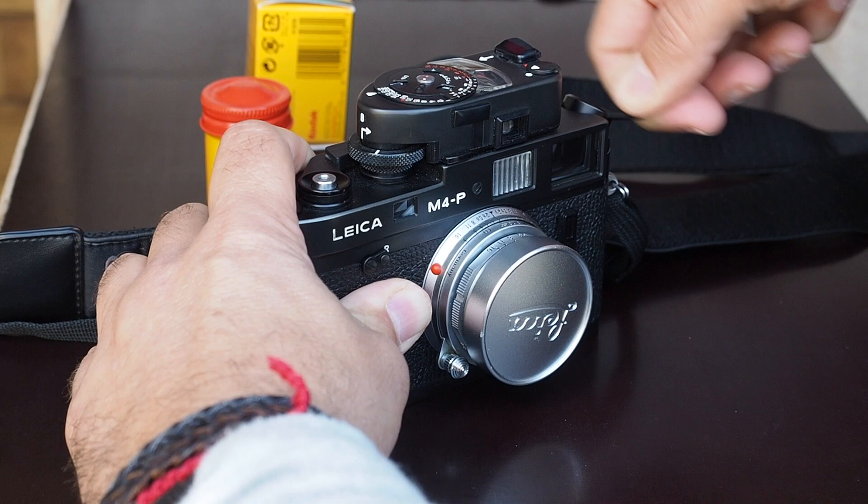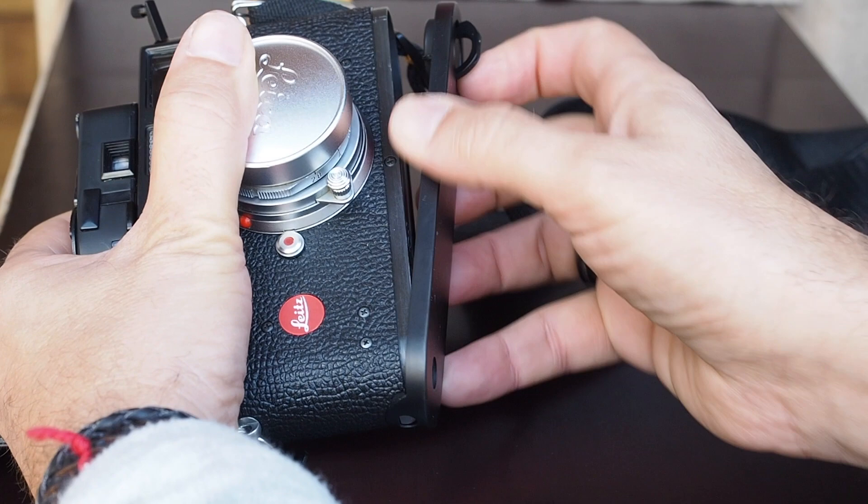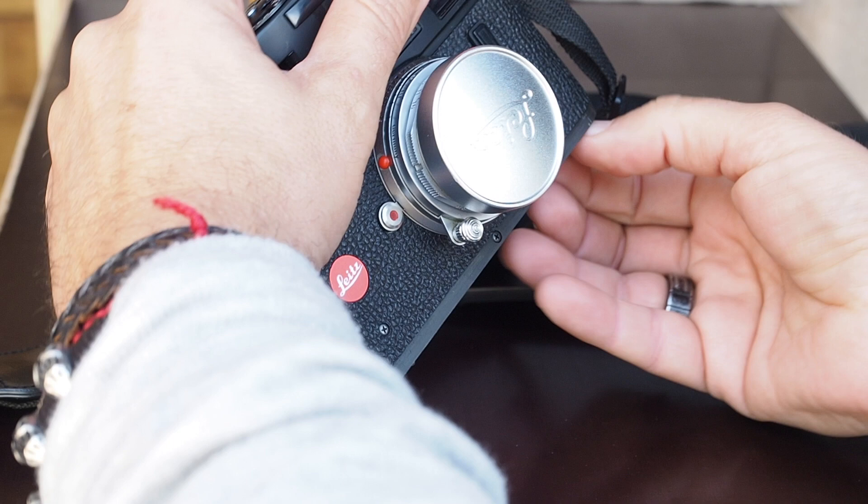Then remove the lower part of your camera and extract the film. The film has been fully rewound into the cartridge — you're ready to take it to the lab, or to develop it yourself.